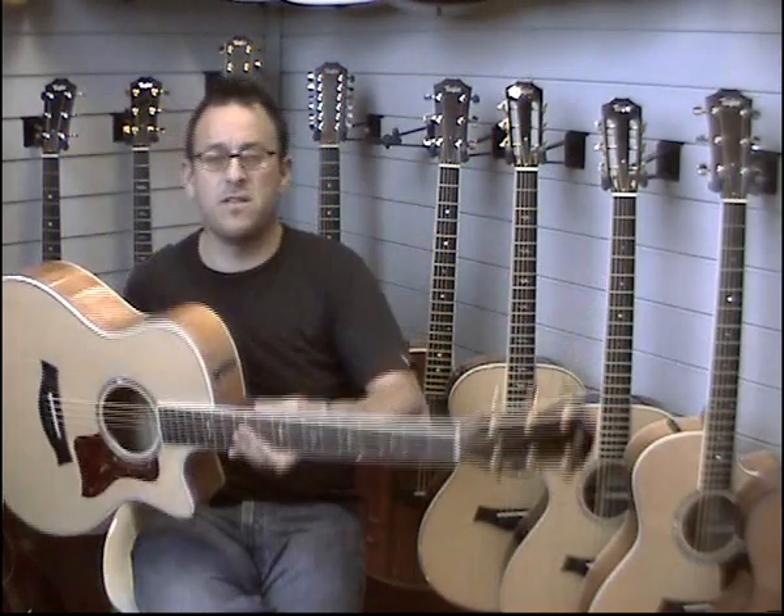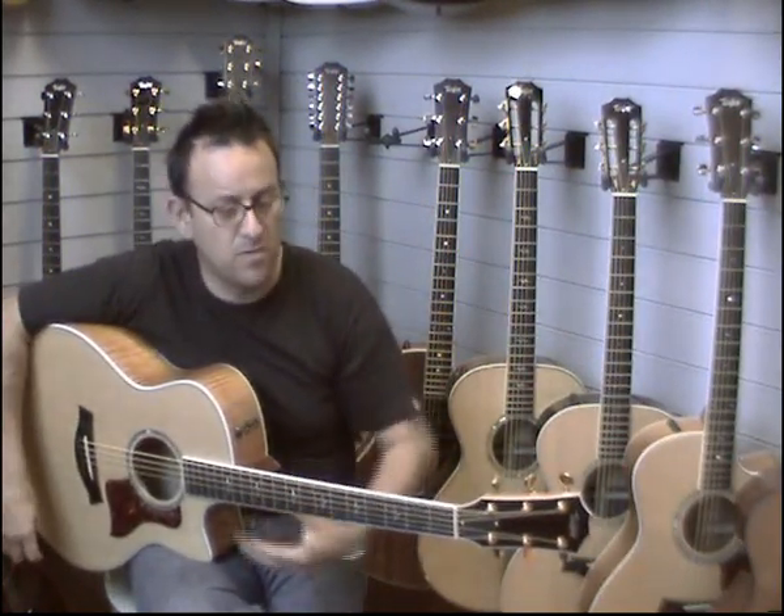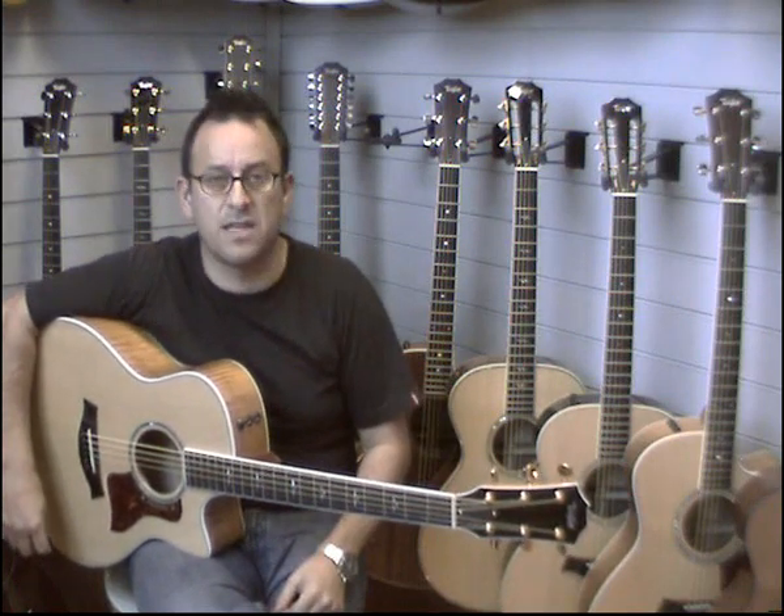Absolutely lovely guitar. What I'm going to do, I'm just going to play a couple of different styles for you so you can hear how the guitar sounds acoustically.